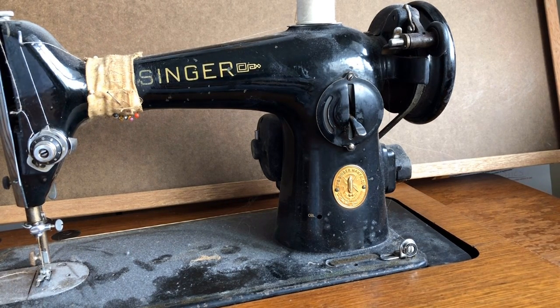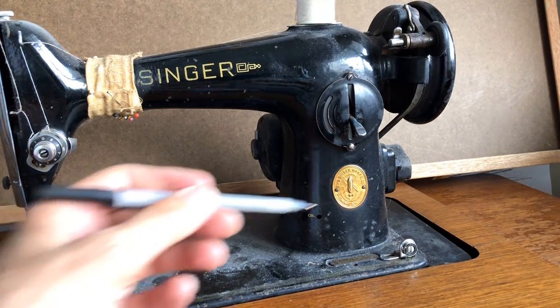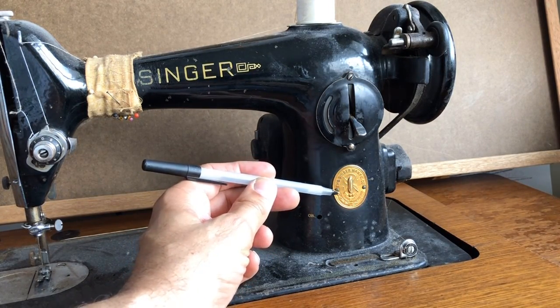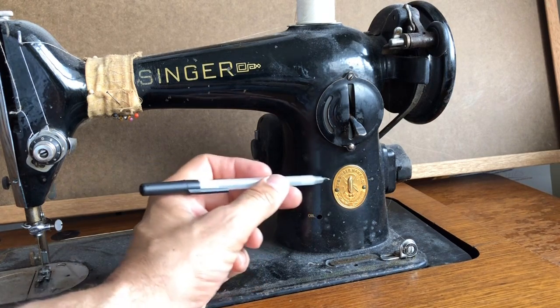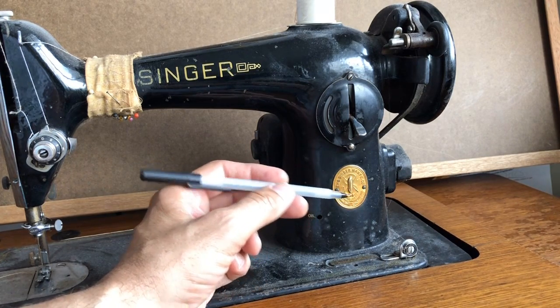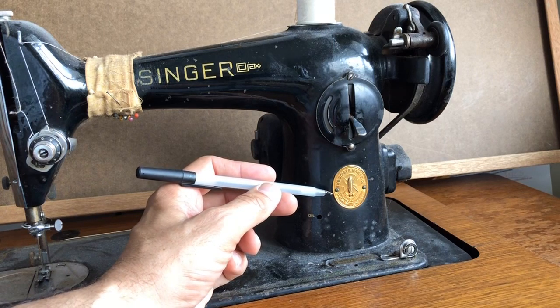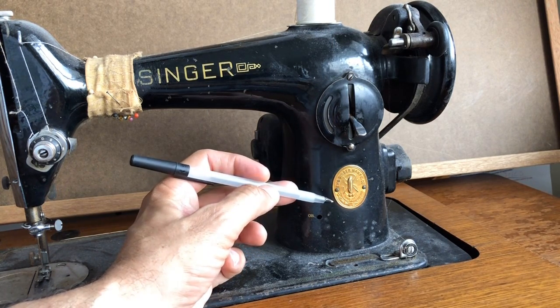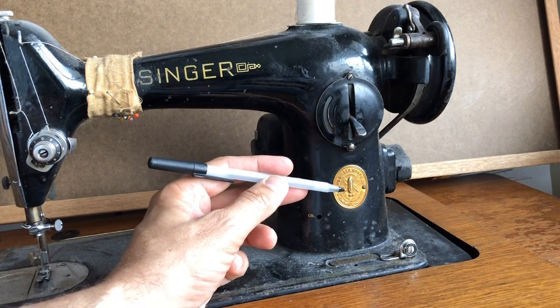Welcome everybody. This is the Vintage Sewing Machine Garage. I'm making a video this evening that I've never really talked about before — the subject of the badge or logo of a sewing machine, specifically the Singer. This is arguably one of the most famous logos in sewing machine history, and I wanted to talk a little bit about it. Not a lot is mentioned, but we'll talk about it today.